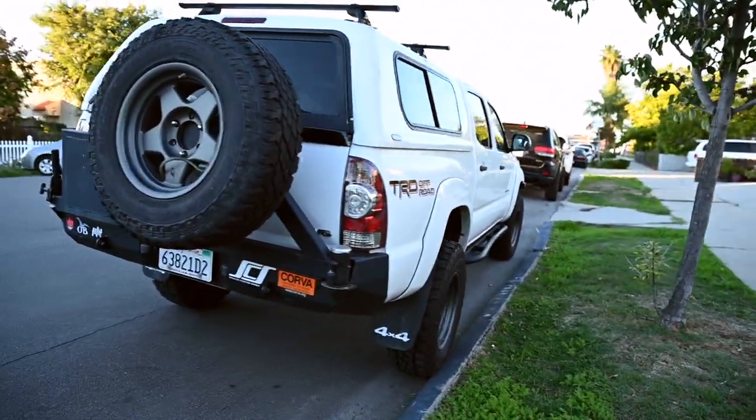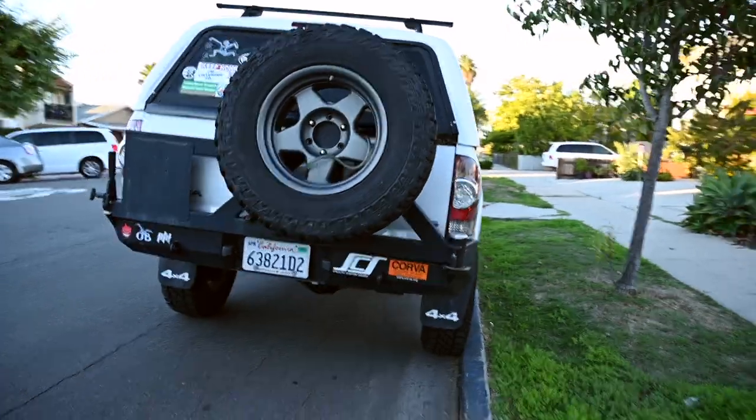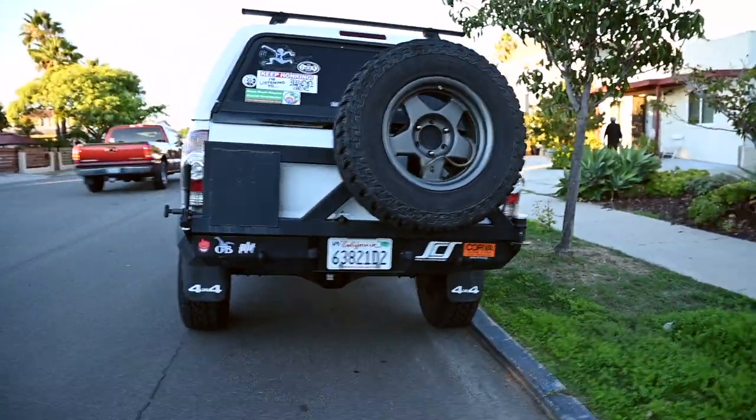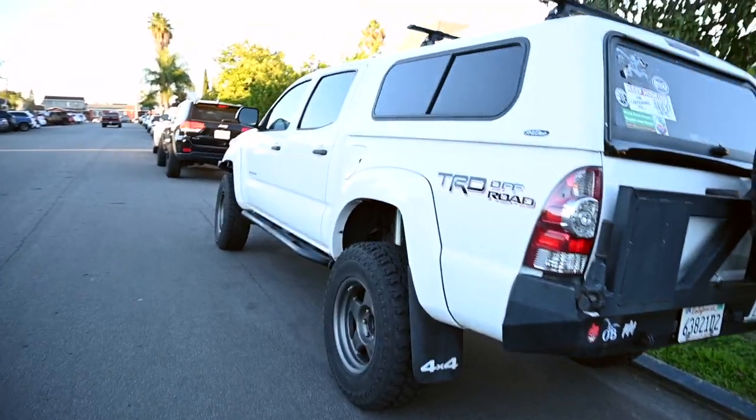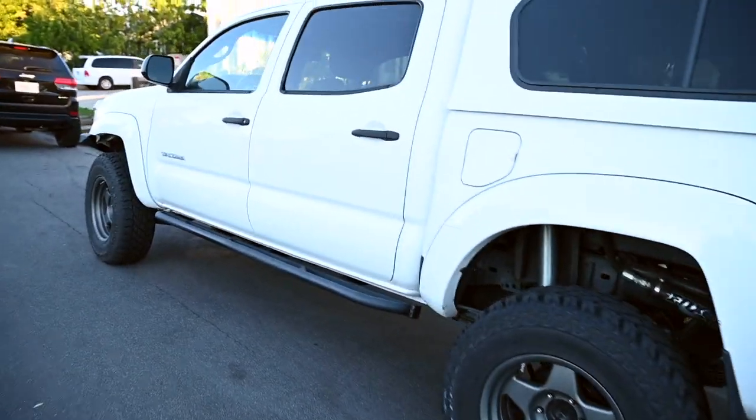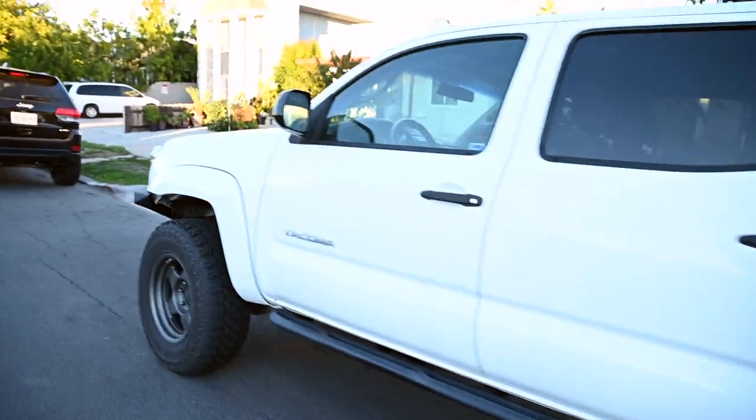Here we have my 2015 Toyota Tacoma. It's a short bed automatic, it's 4x4, and it's a TRD off-road model with a factory electric rear locking differential.